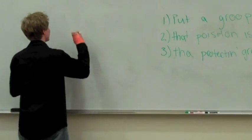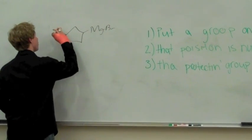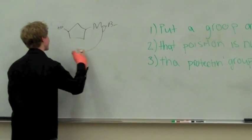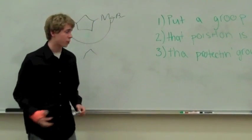So you see here, we've got our Grignard right here, but then if over here we have an acidic proton, this thing, which is highly basic, will attack that proton and we won't have the reaction we're looking for. So what we need to do is protect that group.